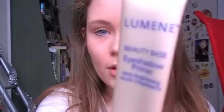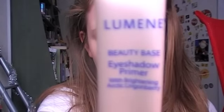So the first thing you want to do is always, always, always prime your eyelids if you want your shadows to stay longer and look better. You just want to prime. And I'm using Luminate Beauty Base Eyeshadow Primer. I'm sure that's no surprise if you watched my earlier videos.